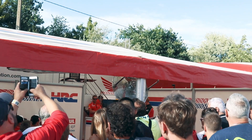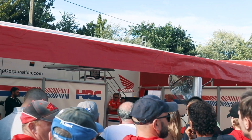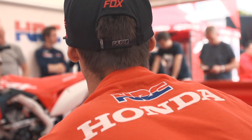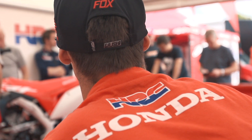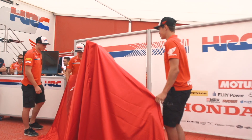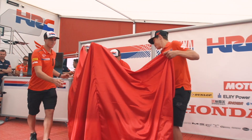First of all, I'd like to welcome everybody here, ladies and gentlemen, and thank you for coming and having a look. It is the unveil — the first time seen in Europe of the new CRF 250. Yeah, take the cover off, go boys.